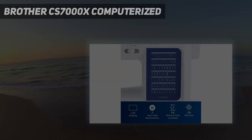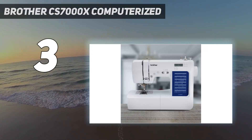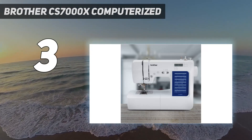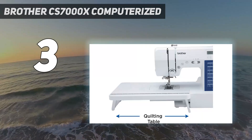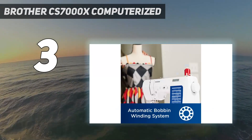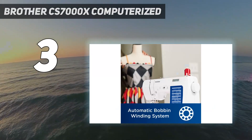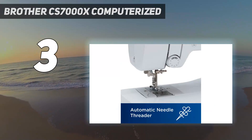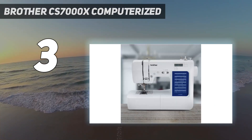At number 3: the Brother CS7000X Computerized. If you're a sewing newbie in the market for your first machine, the Brother CS7000X is an excellent choice that requires very little assembly. All we had to do was plug in the presser foot, and the illustrated guide walked us through threading the machine. We liked that there was a sticker on the machine indicating the do's and don'ts for installing the bobbin, which was quite easy to do anyway.